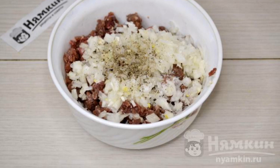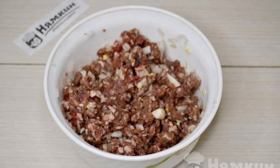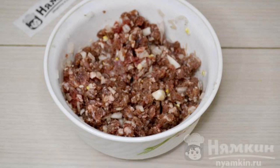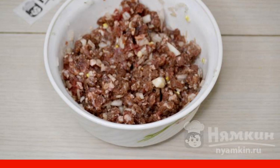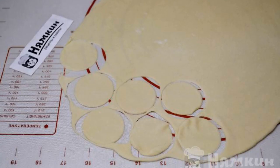Salt and sprinkle with ground black pepper, then mix the minced meat thoroughly. If it turns out very thick, add two to three tablespoons of water or milk.